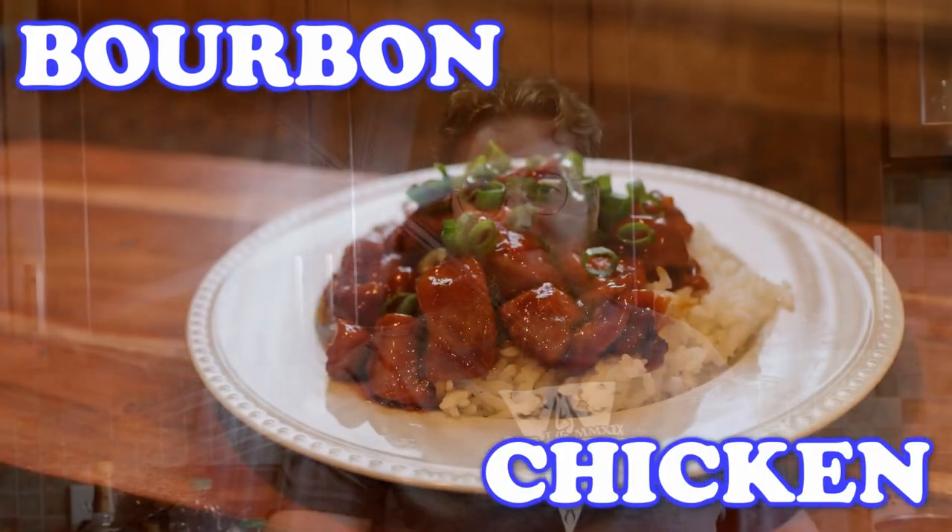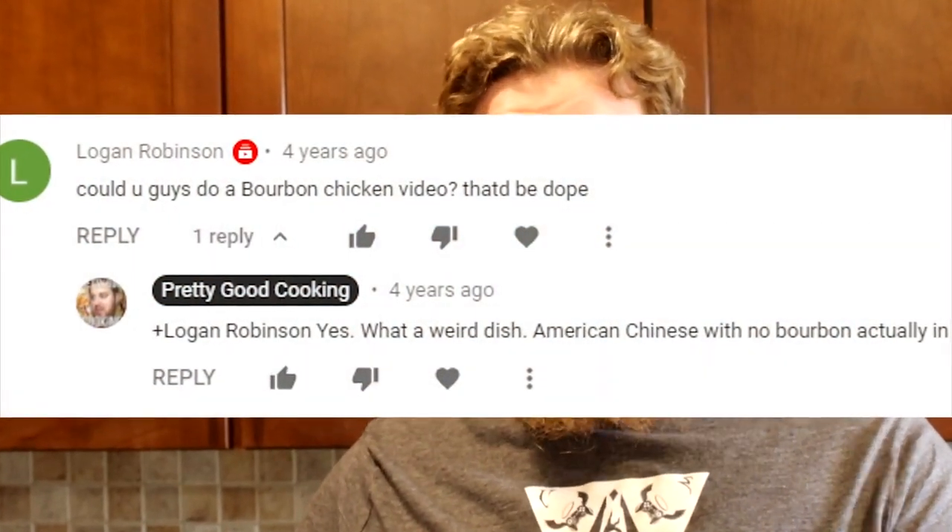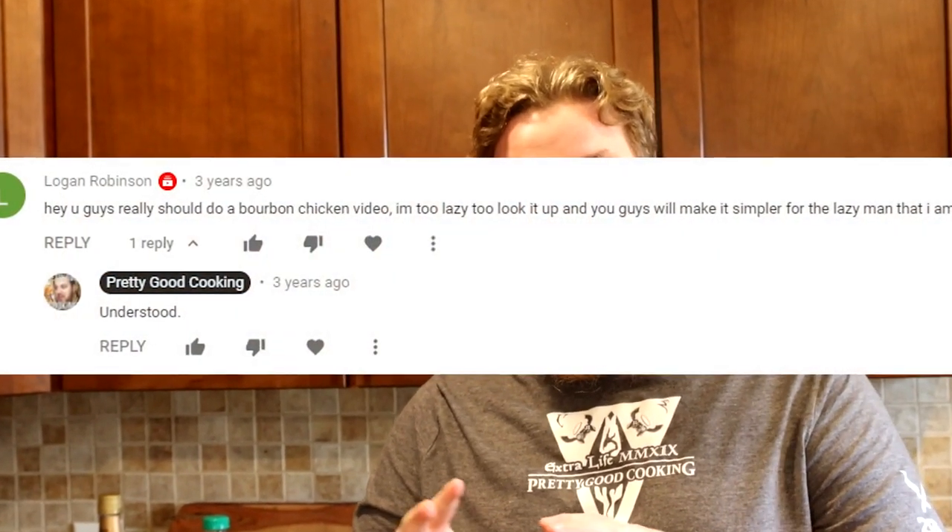Anyways, we're going to teach you tonight how to make bourbon chicken — AKA something you might have had at the mall. Or in John's case, a festival. Bourbon chicken was requested by Logan Robinson. From the best of my search ability, nobody else. Logan requested this four years ago, and once more again three years ago. He recently commented on one of our recent videos that I am a man of my word. He was very happy that I made another request of his, but I didn't give him a shout out.